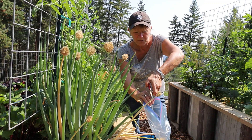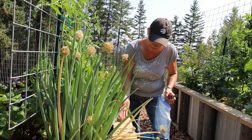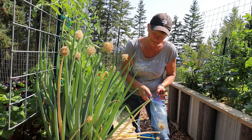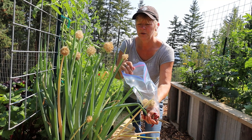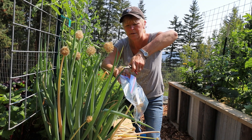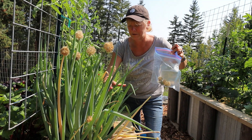I've got quite a few seed heads. I've noticed I have some seeds that have dropped onto the frame of my raised bed, so I'm going to get the ones that haven't. I'll put the bag right underneath and then snip it. The seeds are like dropping in there — you barely even have to touch them.